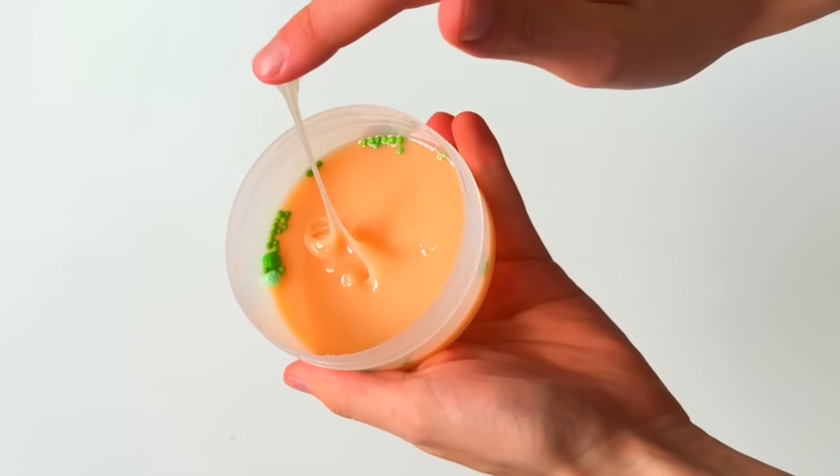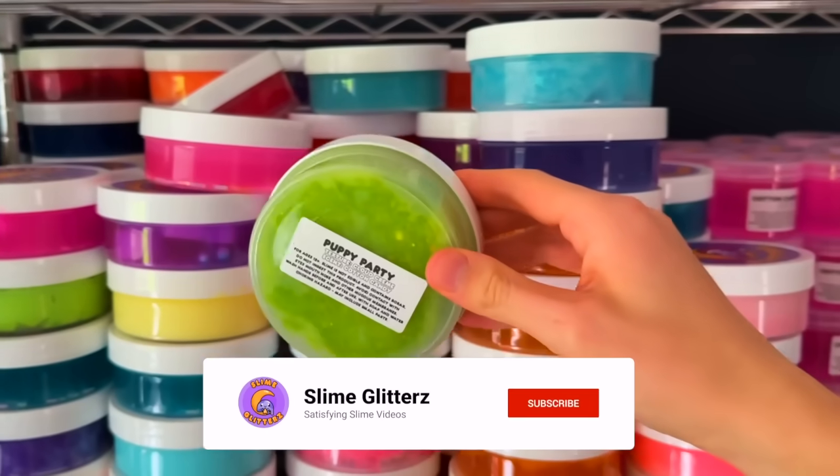Today, I'm going through some of my oldest slimes and giving them a makeover. Hit subscribe and let's get started.